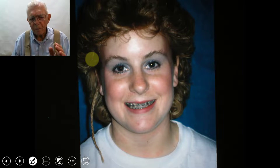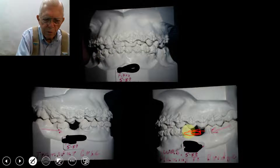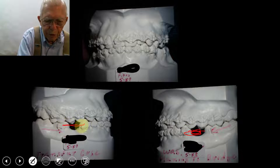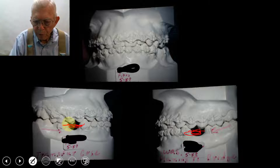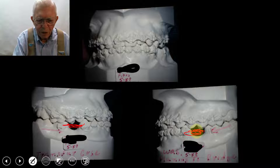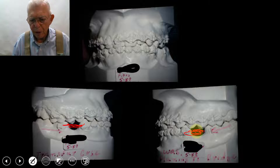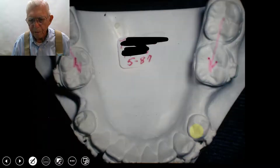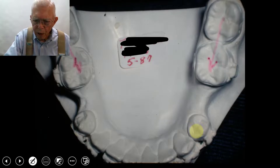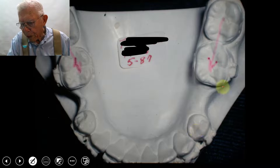This young lady transferred into my practice and came in with braces already on, with a gap in these teeth. She had been told to get some bridges put in here. There were wisdom teeth in the back, and this was the bicuspid that was missing — so she was planning to have a couple of bridges. This gap had been there for some time, and I keep telling you: don't wait to move a tooth into that space.